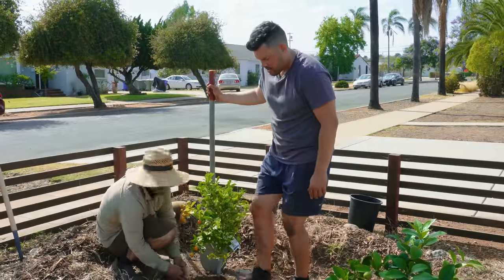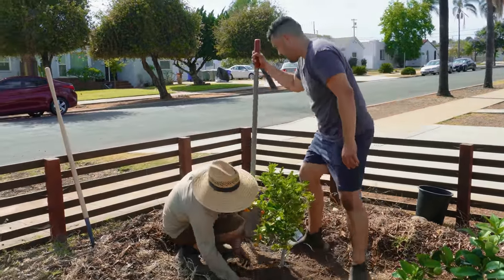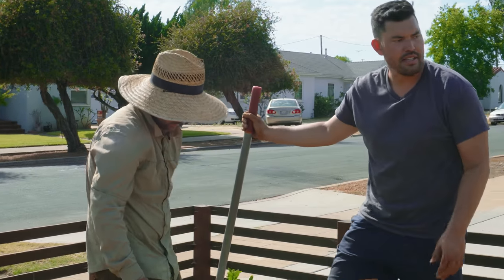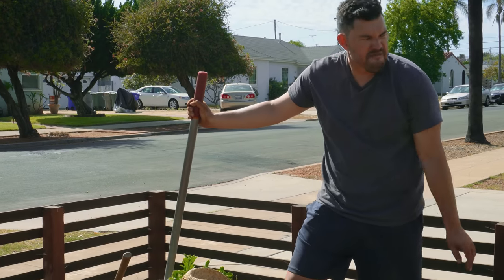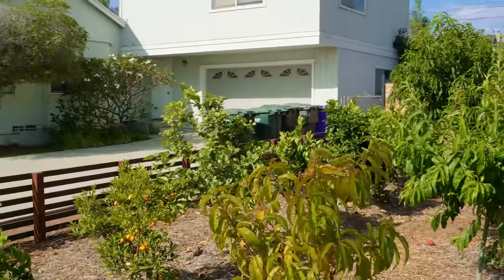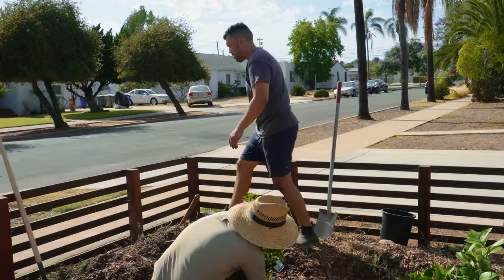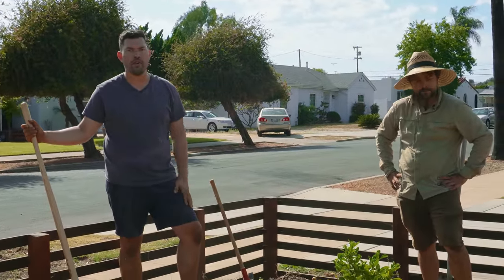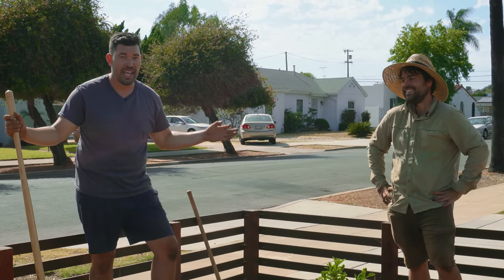We're planting high because citrus likes to breathe — it doesn't want to sit in wet soil. We don't get much rain, but when we do, the clay here stays wet for weeks. We used the berm-high method before and look how the citrus orchard has done, so there's no reason to switch it up. We'll cover this with mulch, throw a hose on it to let it soak in, and then check out the next plant that just arrived.